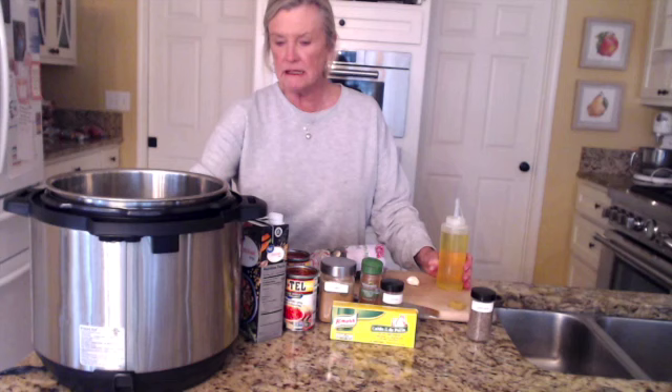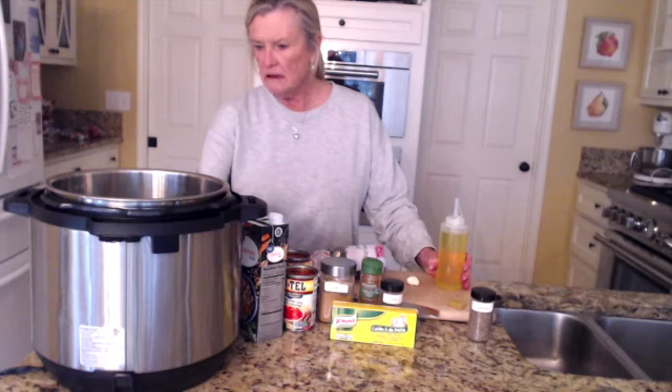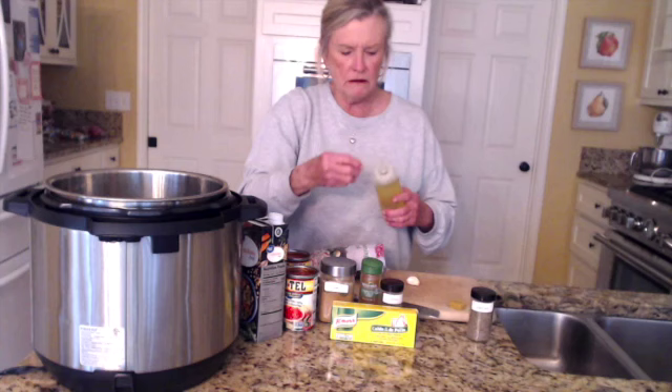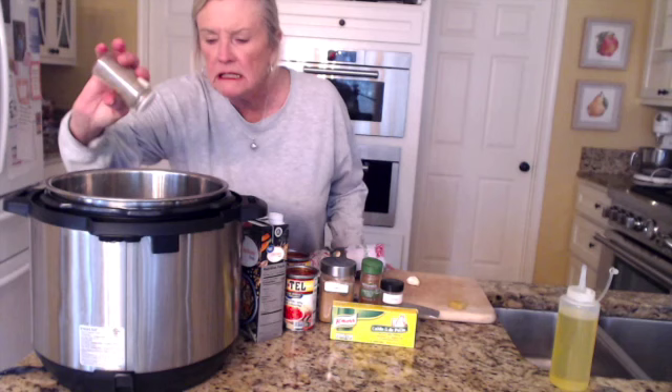We're going to start and I'm using the Instant Pot today. It's not strictly an Instant Pot recipe — I'm going to be using the slow cooker function. We're going to start by sautéing on medium heat the seasoning blend and the cumin. I really like to toast the cumin seed because it brings out so much more of the flavor. I'm going to add about a tablespoon or two of oil to the bottom, and you can make this in a Dutch oven on the stovetop if you prefer. I'm going to sprinkle in about a half to three-quarters of a teaspoon of cumin seed.